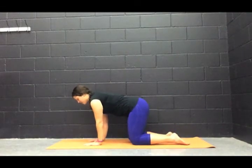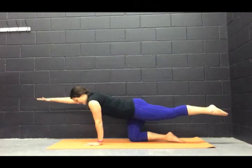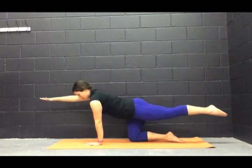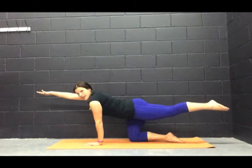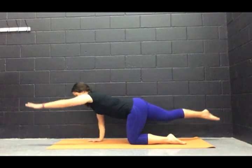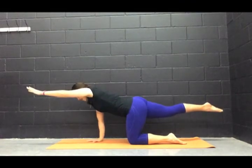Let's do the other side again. Take a big inhale, reach the left arm and the right leg. Notice also I'm not sinking down into the shoulder of my right arm. I'm keeping it nice and strong, lifting up, and I'm pulling my abs in nice and tight. Take a big inhale. On your exhale, drop it down. Do the other side — inhale, bring it up.